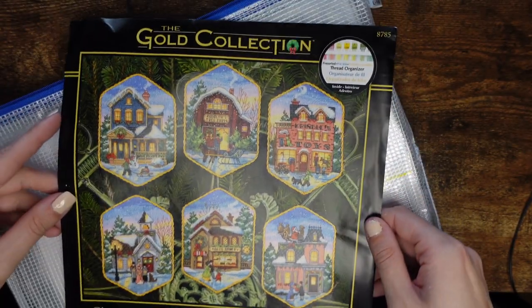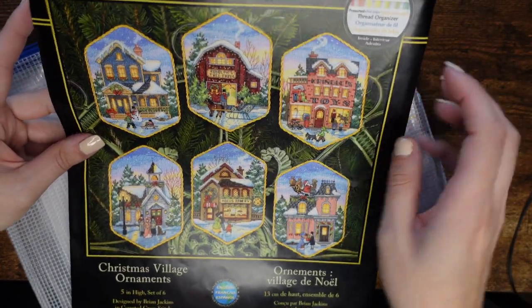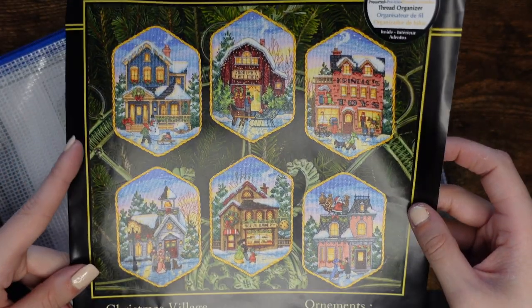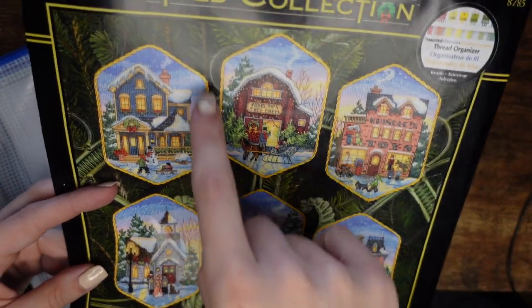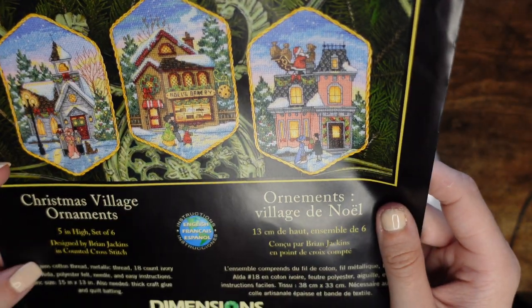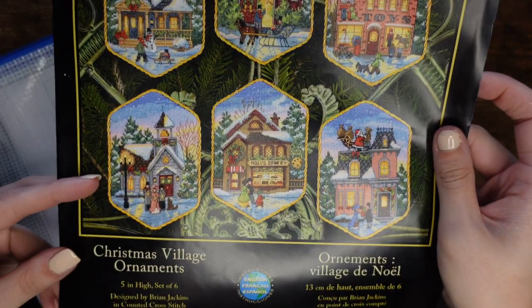The next thing I have is a Dimensions kit — I'm pretty certain everybody has seen this. It's from the Gold Collection and it's called Christmas Village Ornaments. There are six and I haven't done any — the plan was to do at least one a year but that didn't work out. It comes with everything: the gold cording threads, charts, and Aida. I will very likely make them as ornaments — they're gorgeous and I really want to work on these.